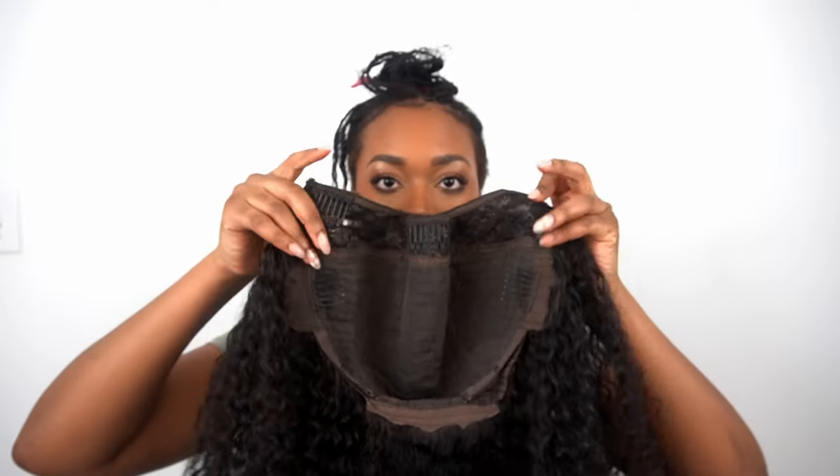I did a middle part just because I thought it would be a little difficult trying to do a side part — that's what I attempted the first time and it just wasn't looking right. This U-part wig has combs on the side, not clips, which hurt. This one is very lightweight, it doesn't hurt, I can wear it all day. Two combs on the side — I just stick it in there and then I have my two anchor braids. The whole point of this hairstyle is to be low effort.